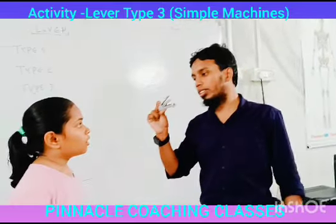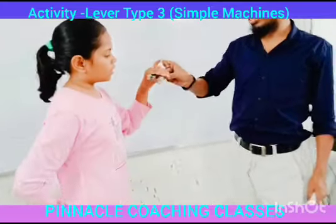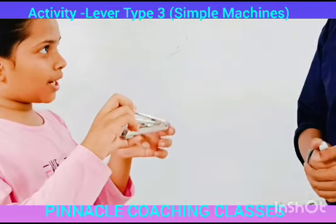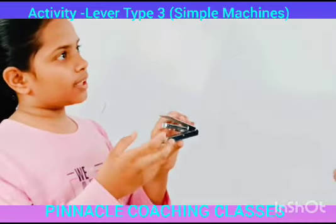Okay, we have levers — how many types of levers are there? Three. So which type of lever is this? Explain it. This is Type 3. Why? In Type 3, the fulcrum comes at one end, effort comes in the middle, and load comes at the other end.